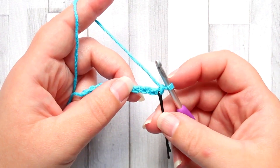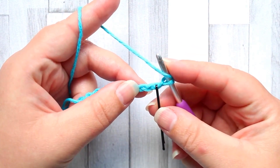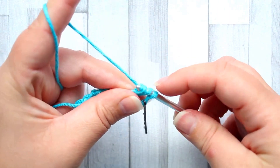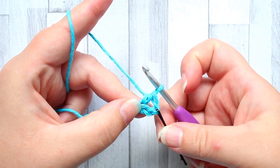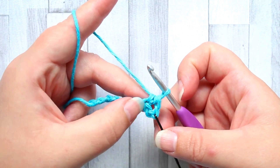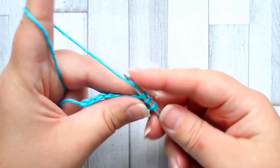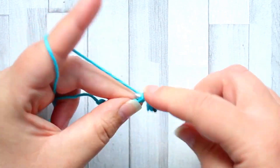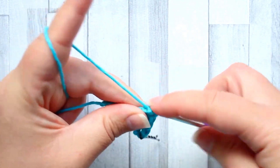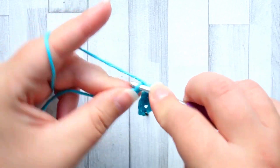For this piece you're going to start with a foundation chain of 48. To start this stitch we're going to begin in the fourth chain from our hook and make a half double crochet in that chain. The turning chain counts as the first stitch, so that half double crochet is our second stitch. Now we're going to make a half double crochet in each stitch across — row one is all half double crochet in every stitch.